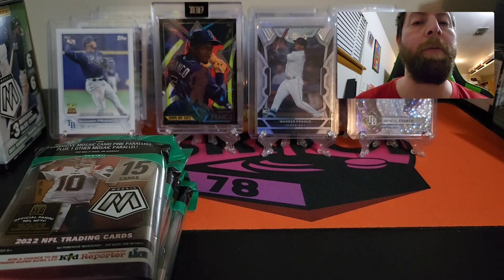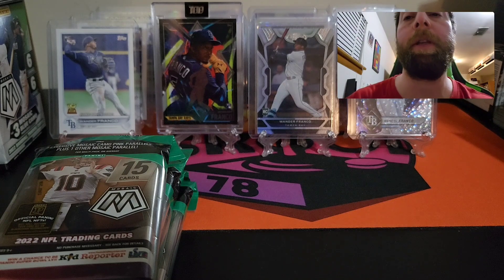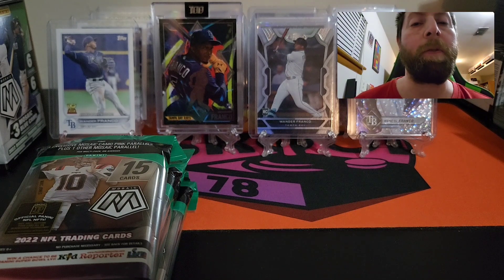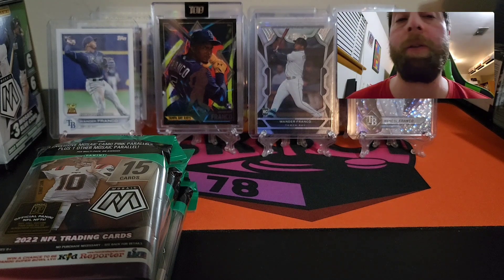Hey, what's up guys, welcome back to another Fun Day Friday. I have something exciting — a product you guys love to watch me open. I got some more 2022 Mosaic football cello packs. I have four for tonight's rip. You get three exclusive pink camos plus one other Mosaic parallel.